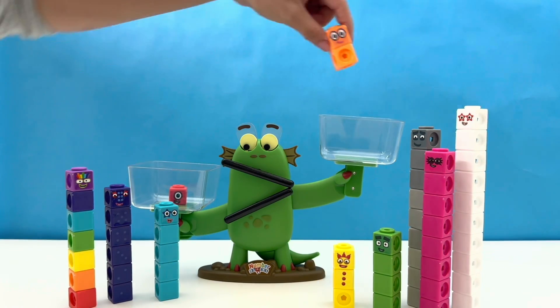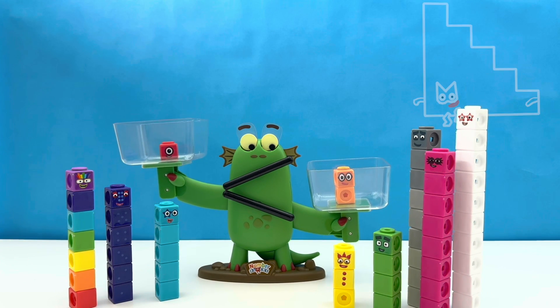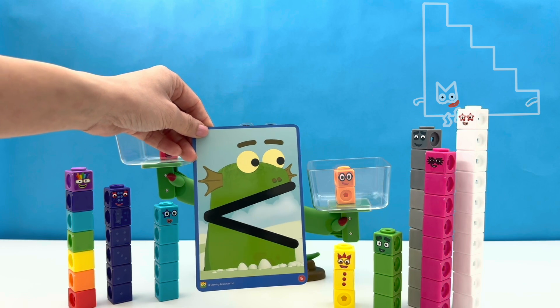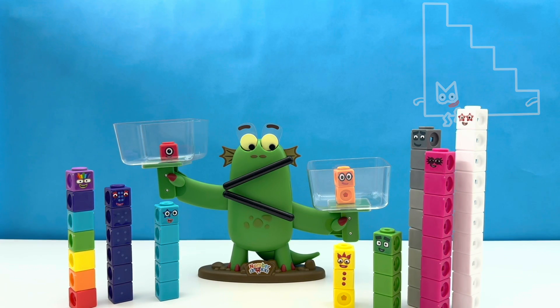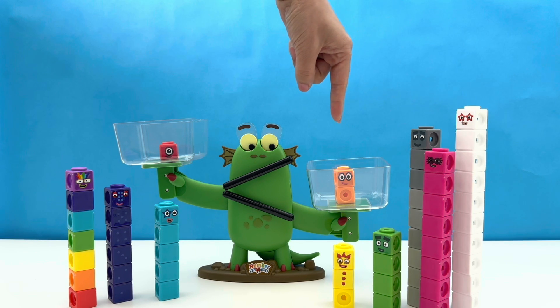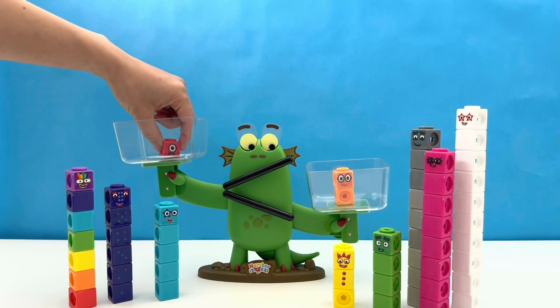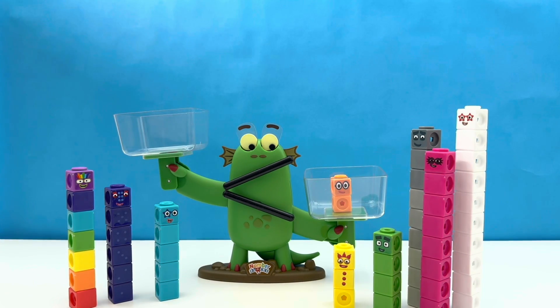First up it's Number Block One and she is taking on Number Block Two. Let's see what happens to Bloxy. Bloxy's eyes and mouth have changed — this means one is less than two. Bloxy is looking at Number Block Two, so Number Block Two is bigger. Bloxy likes big things! Sorry, One — you are out.